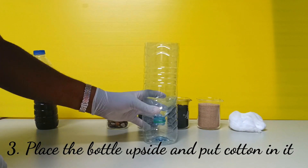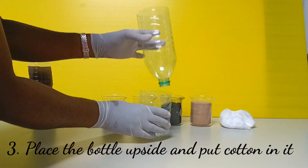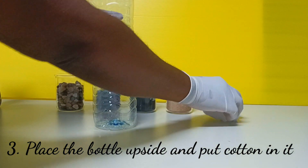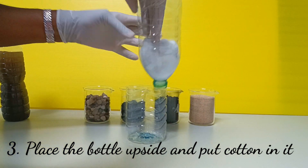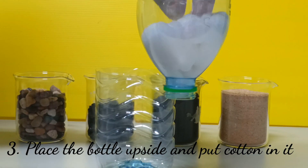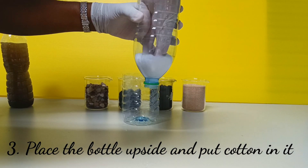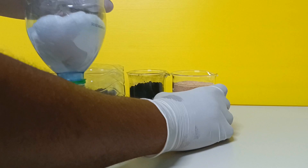First, I will take my bottle and place it upside down. Next, I will put the cotton to fit inside the bottle, making sure that the cotton fits perfectly and there are no spaces where impurities can pass through.